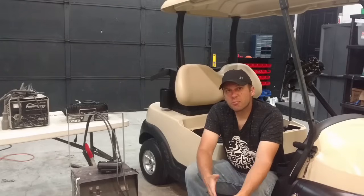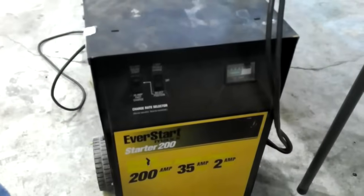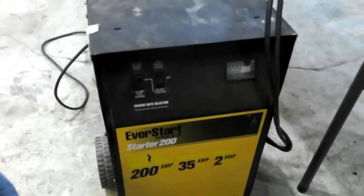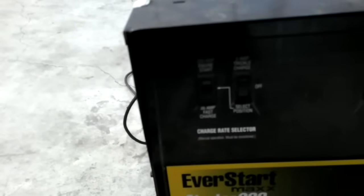So I'm going to show you how to bring them back up to charge with a 12 volt automotive charger. For this you can use almost any 12 volt automotive charger. Ours has multiple positions that you can select.